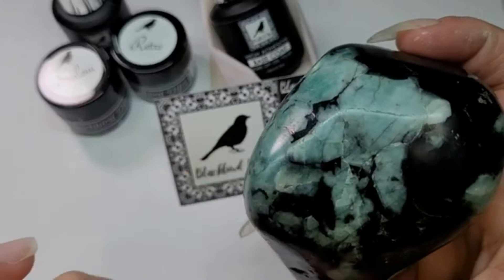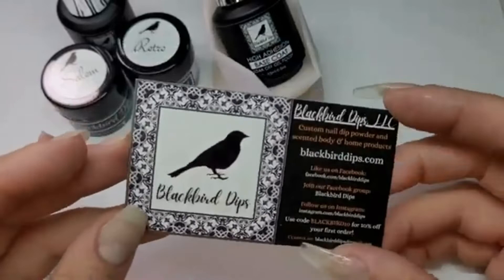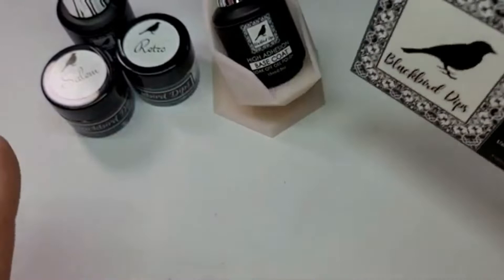To do that, I am using all Blackbird Dips colors and liquids today. Blackbird Dips is Brandy's dip company — she is out in Brunswick, Maryland. Before we start, I have to show you the cutest stuff that I have gotten from her so far.